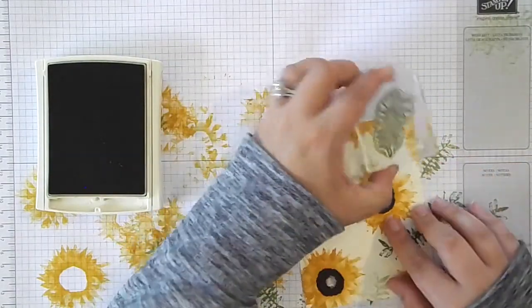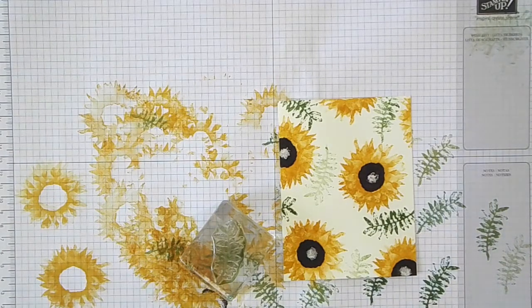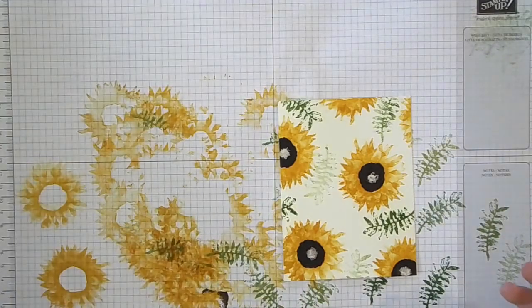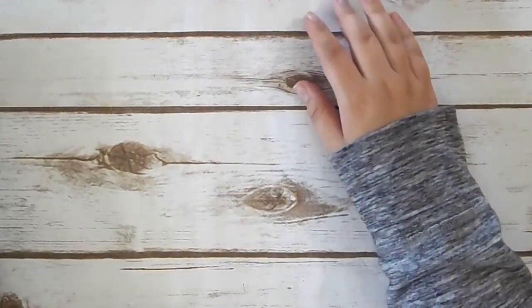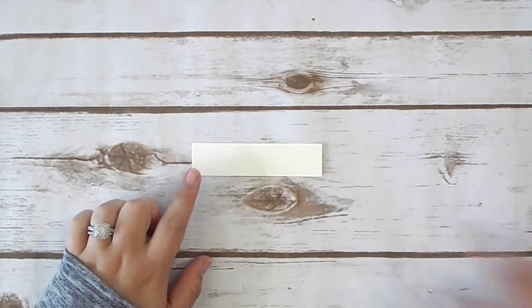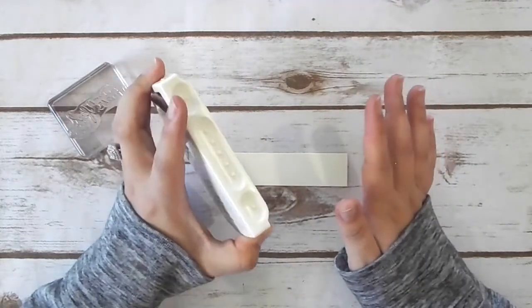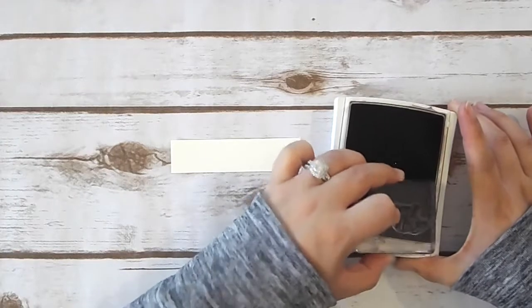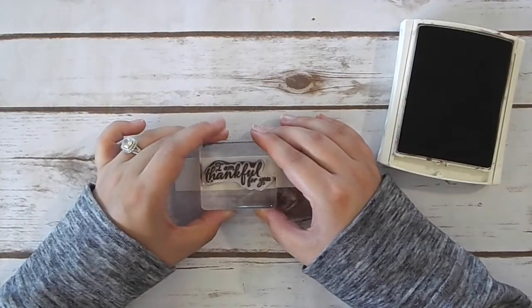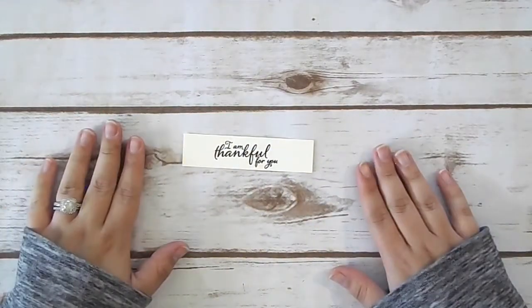I'm only going to add greenery in a couple of areas, just wherever I want to break it up a little. Keep in mind there's going to be a banner right across the front as well, so don't be too concerned about where you're placing everything — it's going to look completely different when we actually finish putting the card together. Now we are done stamping our background piece. Next we need to go ahead and stamp our greeting. We're going to grab our little piece of Very Vanilla and the sentiment that says 'I am thankful for you.' Super adorable — just a really nice thank you sentiment that could be used for any occasion.